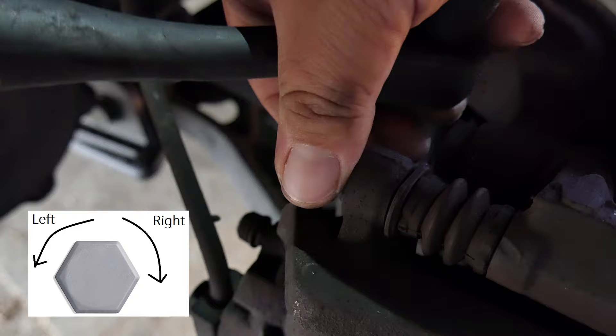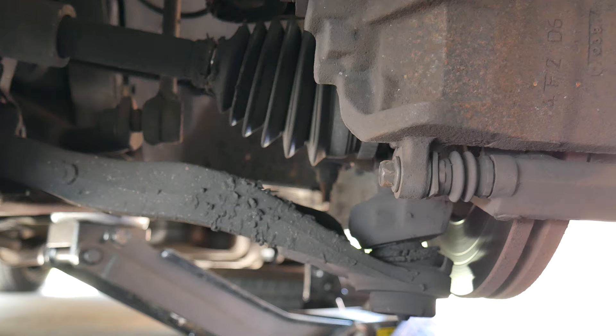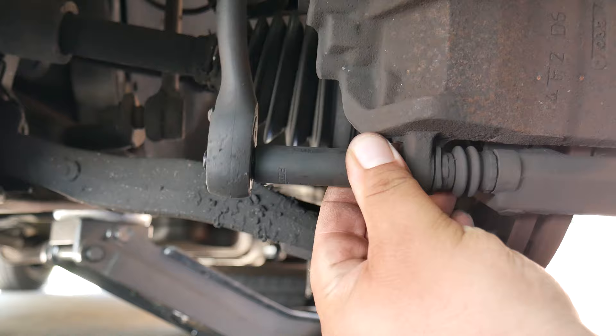Once you break the initial pressure, you can basically take the bolt off with your hands. If you notice it's too tight, you can apply some WD-40 and wait a couple of minutes or hours, then try again. Let's go ahead and do the same for the bottom bolt as well.